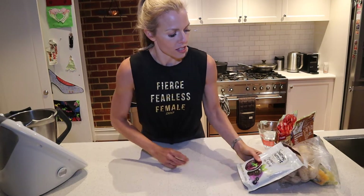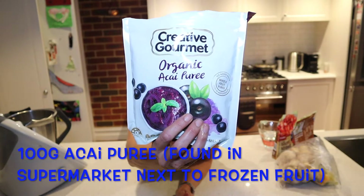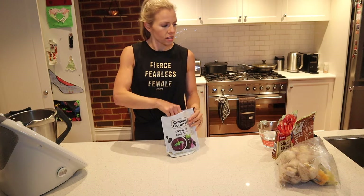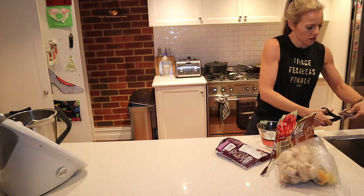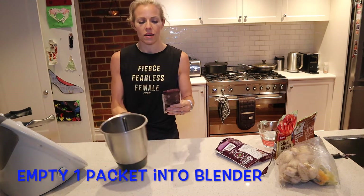The first thing we need for an acai bowl is acai puree. Can you see that? So one of these — cut off the top of the packet with scissors and pop it into your blender.